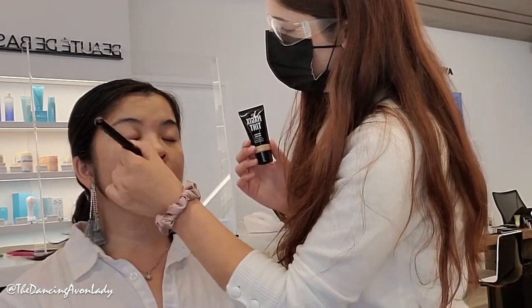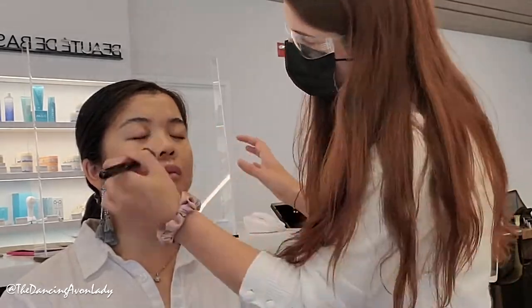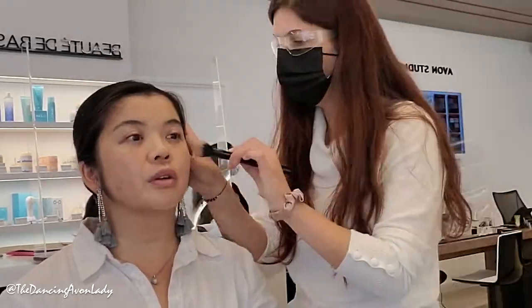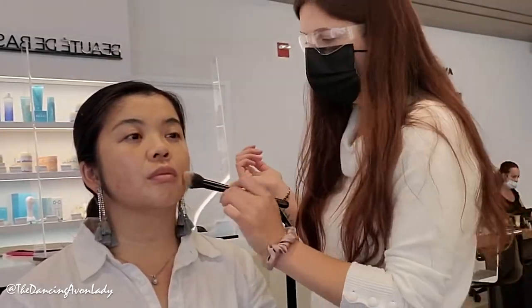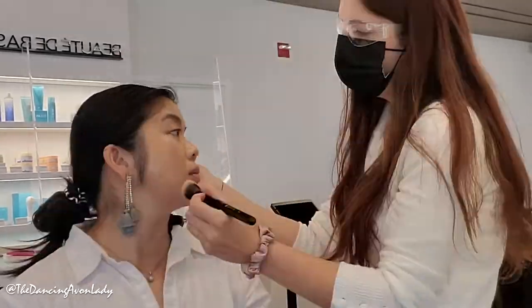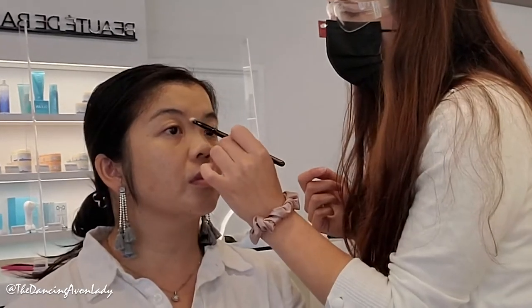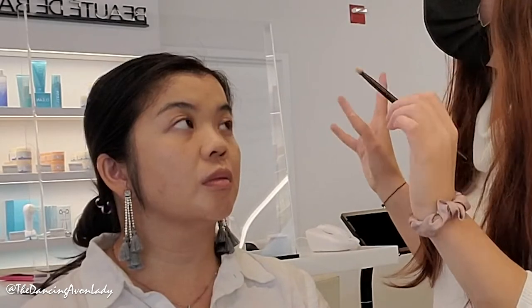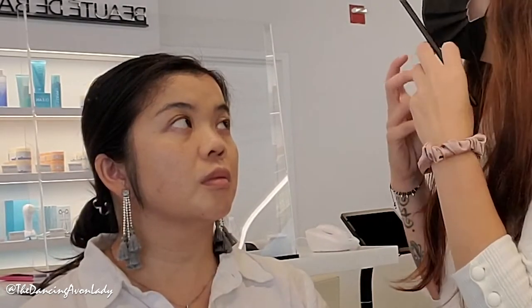I'm applying the primer and focusing more on areas where products might move or where you want more glow — so on the T-zone. I'm starting more on the center of the face. You have really nice skin, so the whole point of the foundation is just to neutralize and even out your skin. For areas where I want more coverage, I'll use a concealer. I'm taking a denser brush and basically baking the foundation — dabbing it and letting it sit. The longer you let it be, the thicker the product gets and the more coverage you'll get.